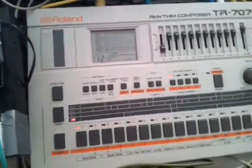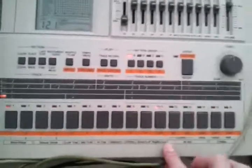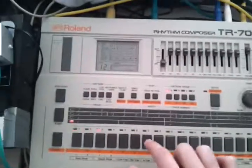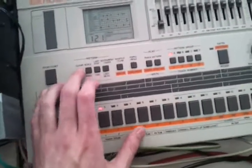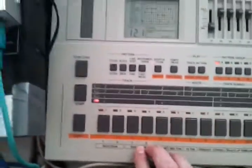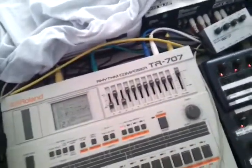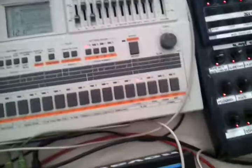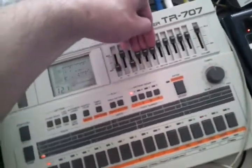So now we are in tap mode. I'm going to show you how to just tap some drums in. Deleting the last mid-tom — I don't like this. We only have one low tom here. And putting in some more hi-hats. Like this.